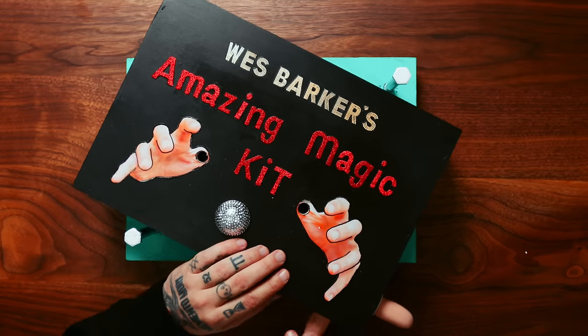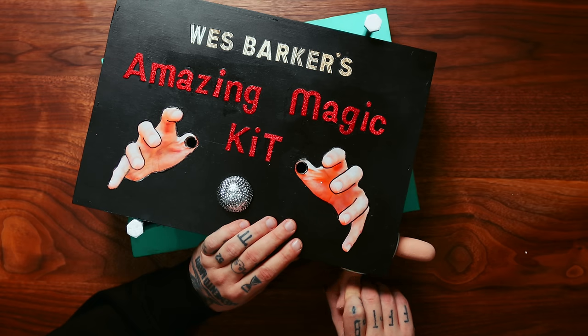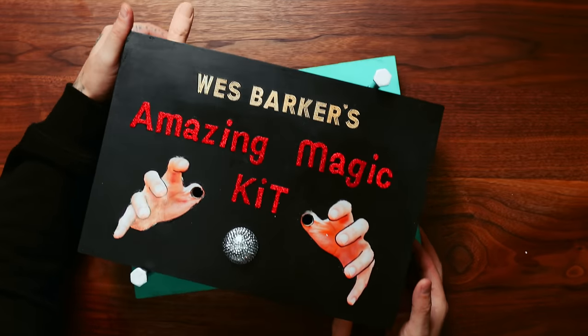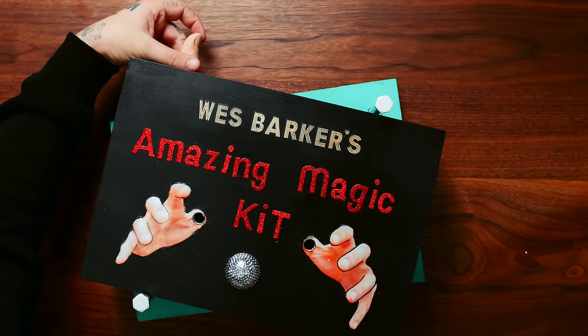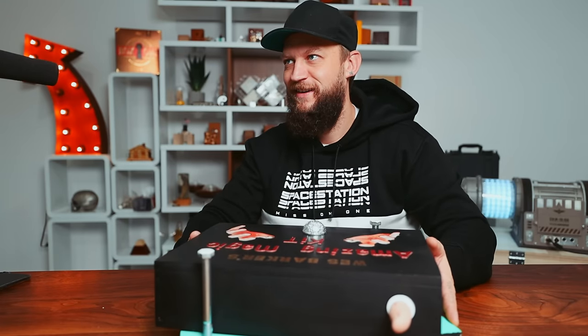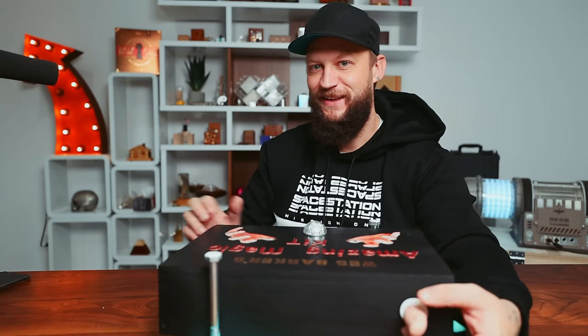I'm realizing now there are two ways to do it. You're not doing it the way I intended it. There are locks here — there's something locking this. I feel it.